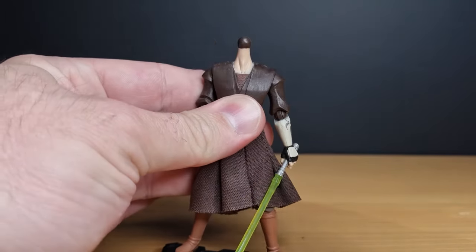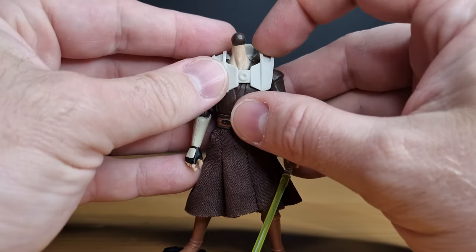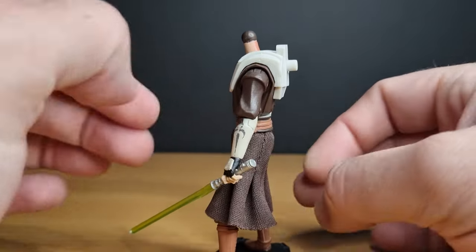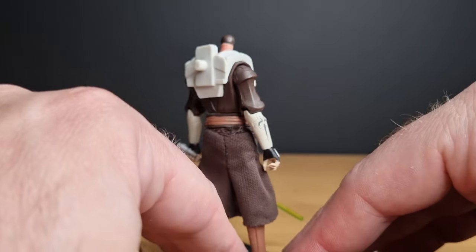I do have the other two parts to it, so I'll explain how that goes. If you pop off his head, you can get this sort of chest piece armor — it just sits over the shoulders nice and snug. There's a big peg there; that's where the jetpack sort of fitted onto.